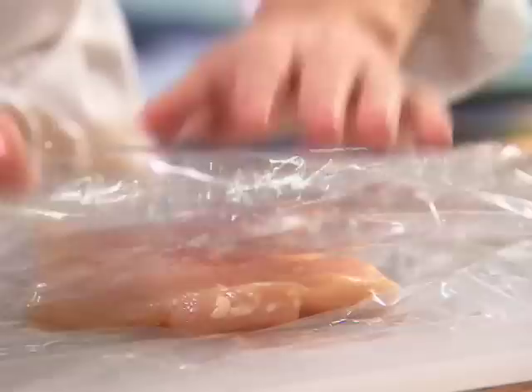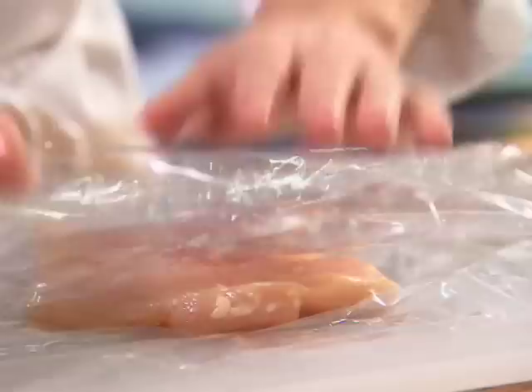Next we're going to pound it to make a thinner cutlet. Cover a plastic cutting board with plastic wrap, lay down the butterflied breast, fold it open, and cover it with another sheet of plastic wrap. This will prevent any unnecessary raw chicken contamination. With the smooth side of a mallet, gently pound out the chicken until the desired thickness is achieved.